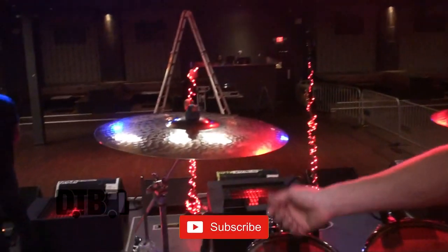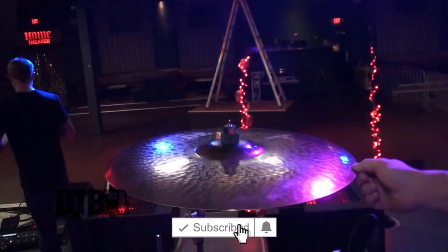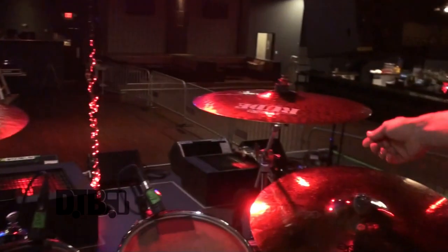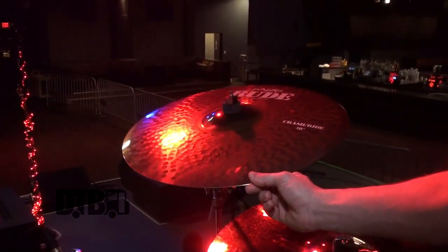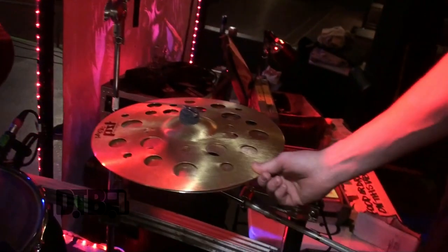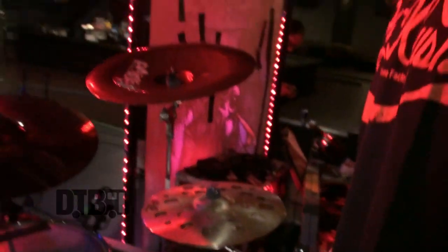I use 14-inch hats. This is an 18-inch crash ride, and since I bash these things all the time, this is a 19-inch crash ride, 22-inch rock ride, 18-inch China, and a 14-inch Swiss Flanger Stack.